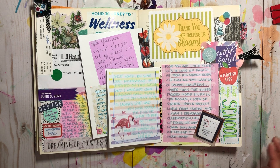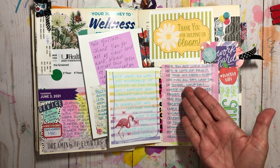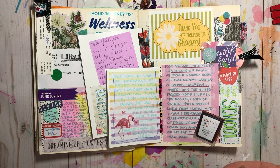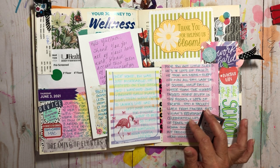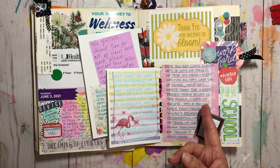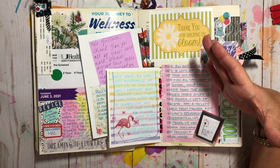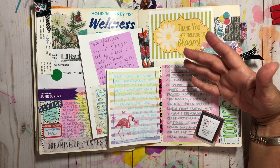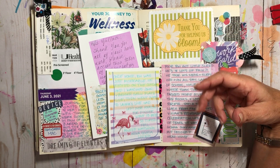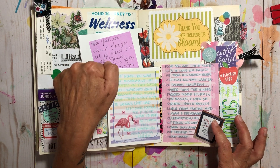We had a short day. Poor big handsome got very little sleep and was in a lot of pain, sleeping on and off all day while I was at work. It was super hot out. After all the kids went home we had a faculty lunch - they ordered from Panera, which was very nice - and then we had a surprise retirement party for the retiring teacher. There were lots of tears and it was very sweet.